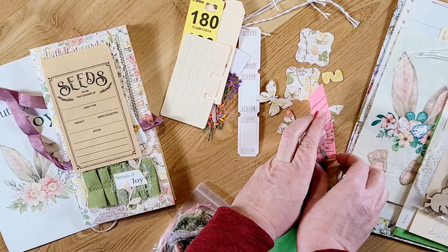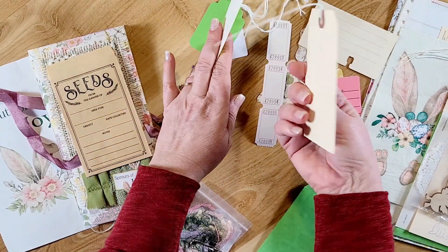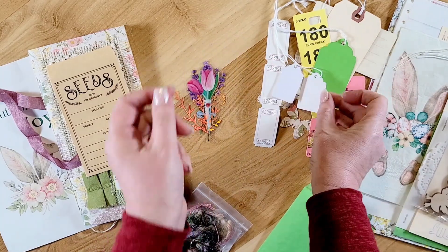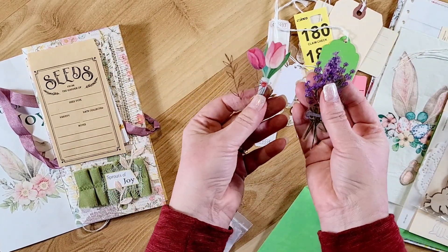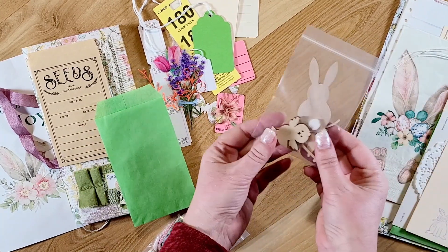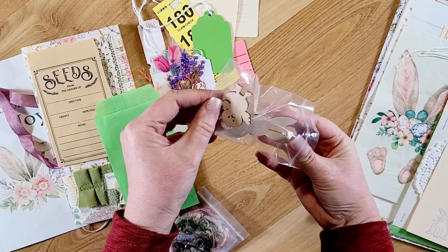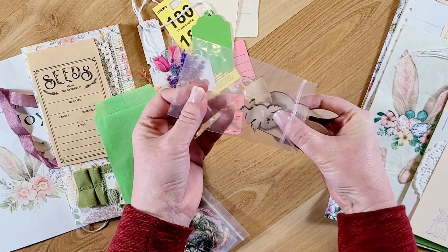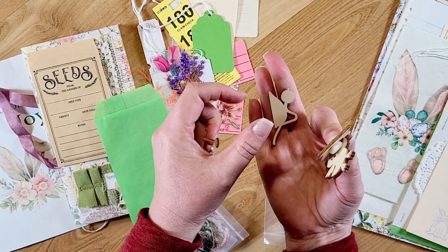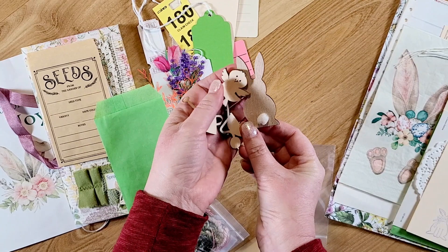Here are some little price tags, some tickets, memory decks, a claim check, another claim check, a green tag, and a couple little tiny tags. Then she has these clear floral stickers. In here she included these wood cutouts and they're so cute — you can add these to the cover or make tags out of them. There is a watering can, a wheelbarrow, a little chick, and a bunny in there. So cute!